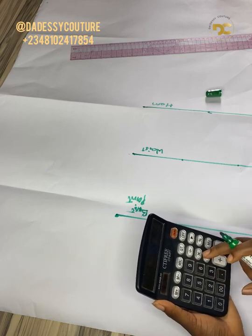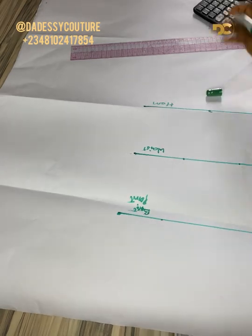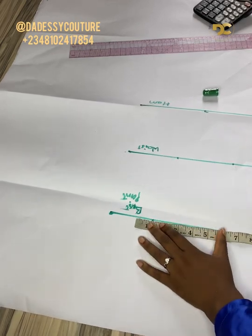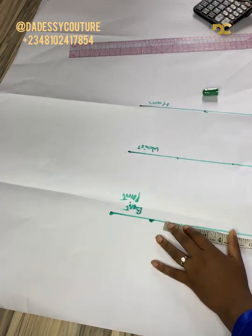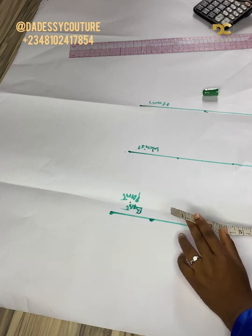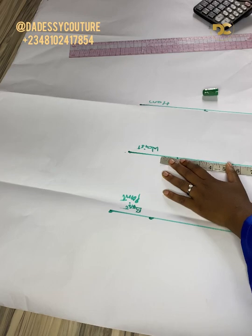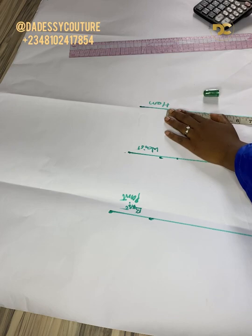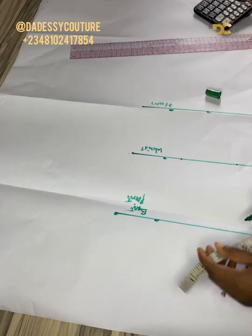The bust circumference — we're going to be dividing it by four. My bust circumference is 36, so I'm dividing by four. After getting your own measurement, please make sure you're using the accurate measurement. I'll place it from the center front, and I'm going to use that same cut of the bust circumference all through my vertical lines.